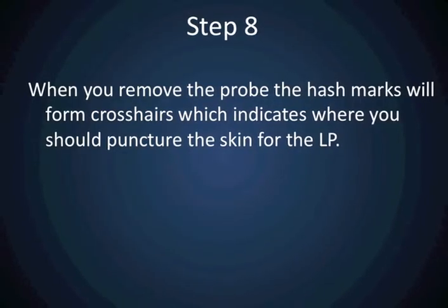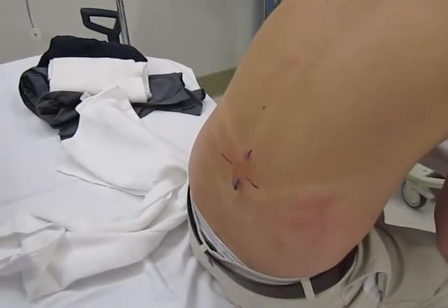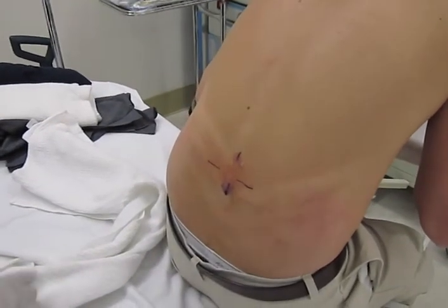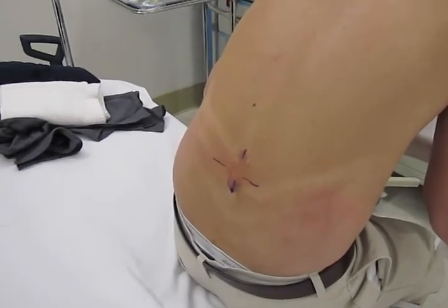Now when you remove the probe, your hash marks will form crosshairs. The middle of these crosshairs is where you should puncture the skin for your LP, as this corresponds to midline at the intervertebral space.